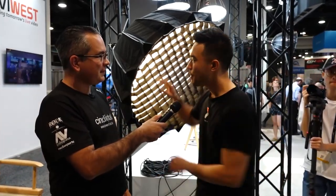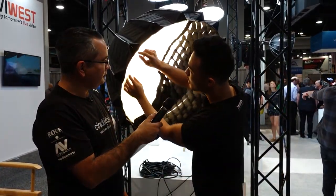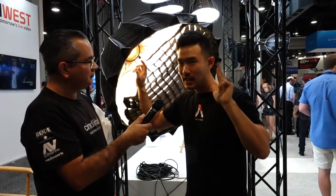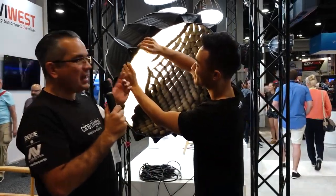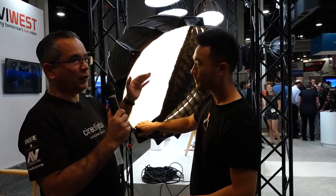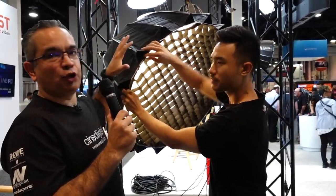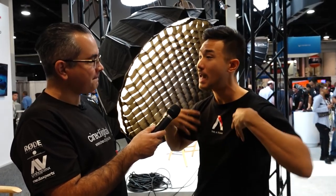Number two, a couple people asked us for different types of diffusion cloth. So on the front here, we're going to have three different types of diffusion cloth, including magic cloth. It's all well integrated. Three different types of diffusion depending on how soft you want that light or how much output you want — you can choose how thick you want that diffusion, which will affect how smooth the light will be or how much light you'll get.